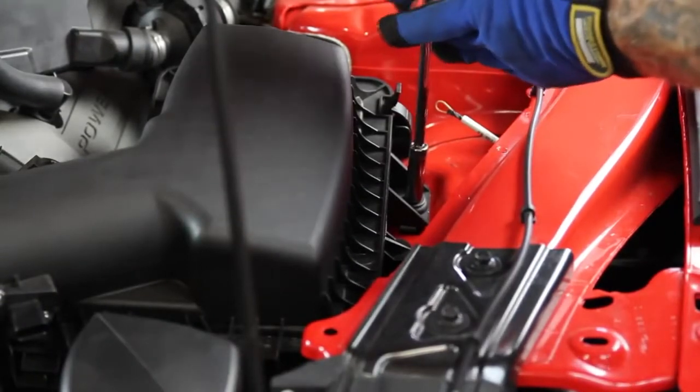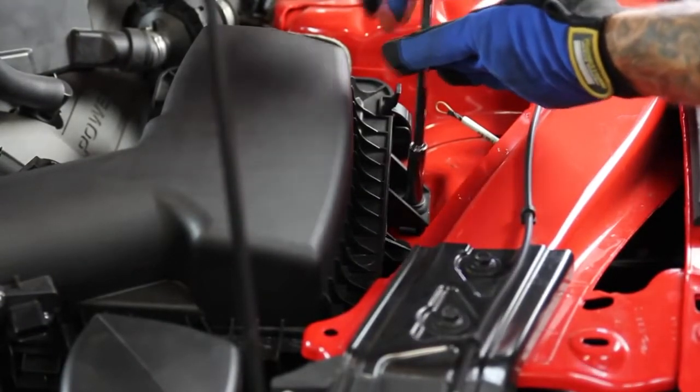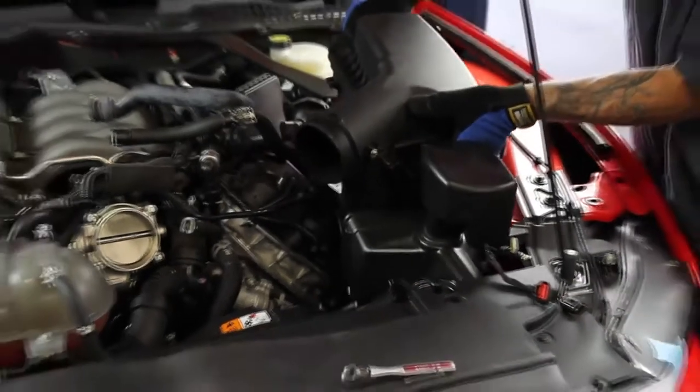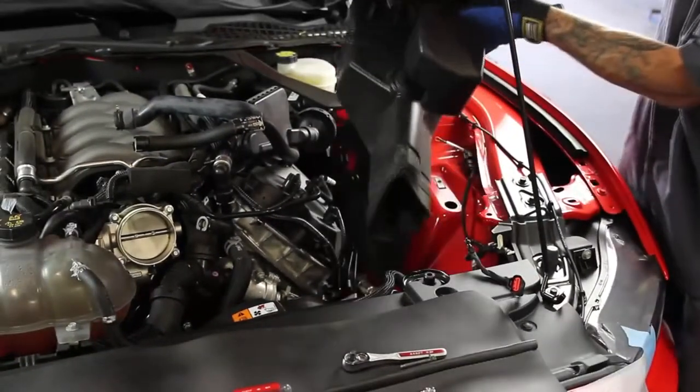Next, remove the 10mm bolt on the right side of the air box that mounts it to the inner fender. Then detach the air box from the lower inlet tube on the side of the radiator as you remove it from the vehicle.